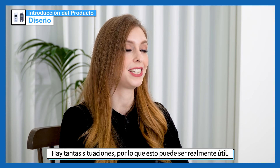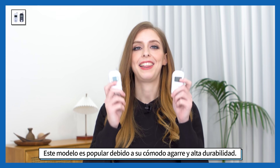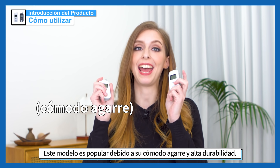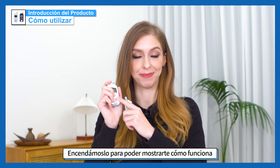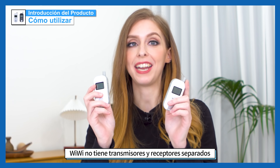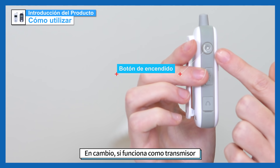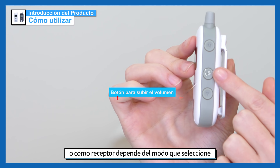There are so many situations in which this can be really helpful. This model is very popular because of its comfortable grip and its high durability. Let's turn it on so I can show you how it works. Wiwi does not have a separate transmitter and receiver — instead, whether it works as a transmitter or as a receiver depends on the mode that you select.